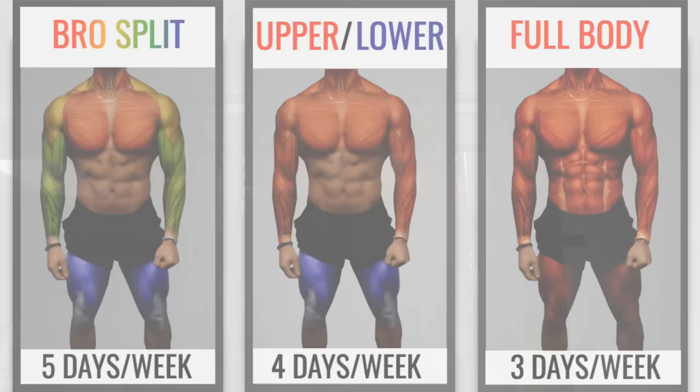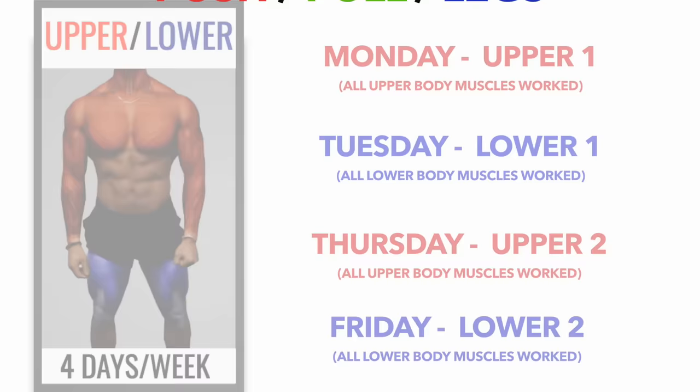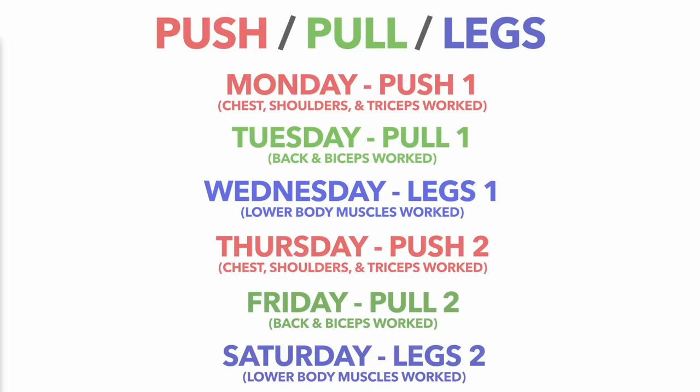One popular option is to train certain groups of muscles together during each workout. The upper lower split is a good example of this and involves training your upper body together and your lower body together. Another similar concept is a push-pull-leg split, where again multiple muscles are trained together each workout. Another popular option, which is basically the opposite of the bro split, is a full body routine, in which you train all of your muscles during your workouts mainly through the use of compound exercises.